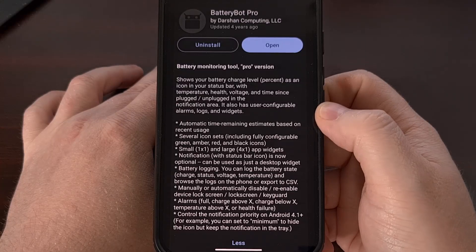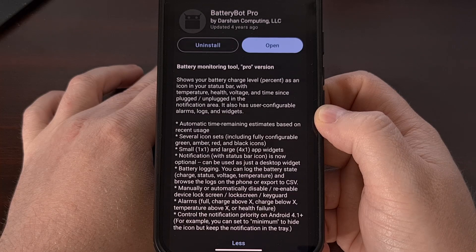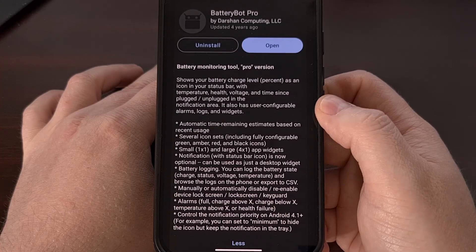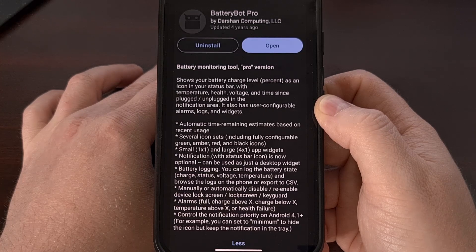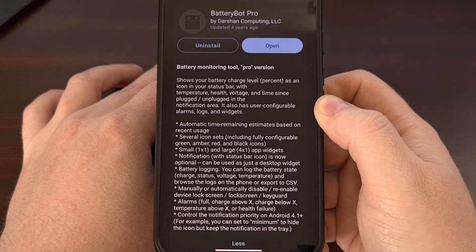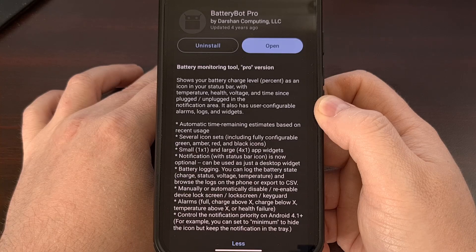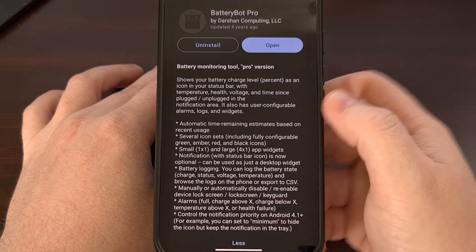My first idea was to share an automation macro that will create a notification for you when your battery temperature reaches a certain point — and it can also be set up to shut the phone down after it passes a certain degree. But I ended up using a dedicated free and open source application called Battery Bot Pro to keep things as simple as possible. I'll also be linking to that macro I created so you can download and import it into the MacroDroid app. Battery Bot Pro can be found on F-Droid, and you don't need to install F-Droid — the F-Droid website links directly to the APK file that can be sideloaded on your phone, and I'll have that linked below.